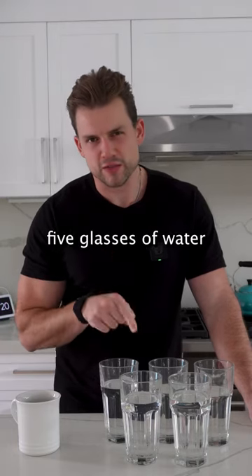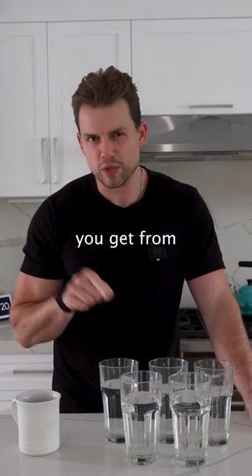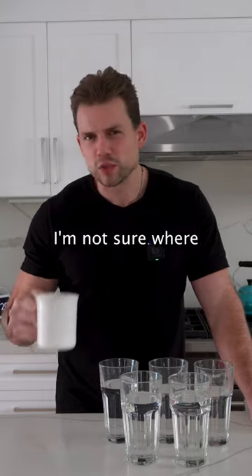Someone told my mother that you have to drink five glasses of water to counteract the dehydration you get from one cup of coffee. I'm not sure where she got that from, but no.